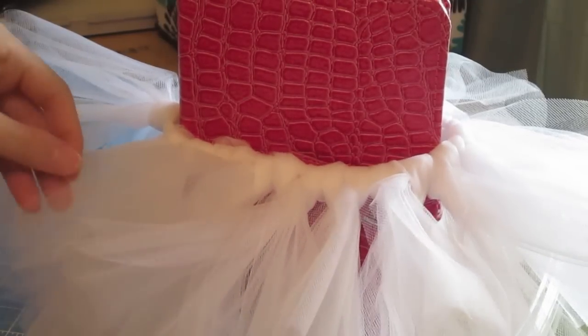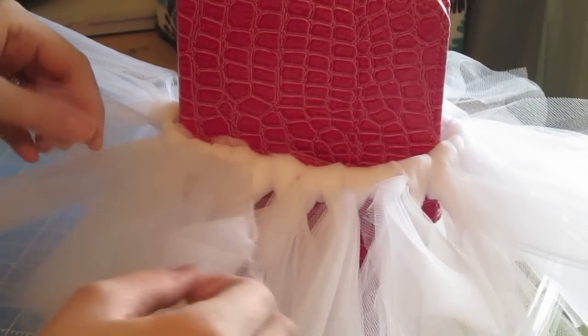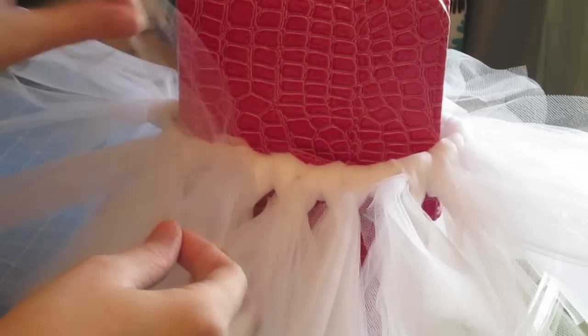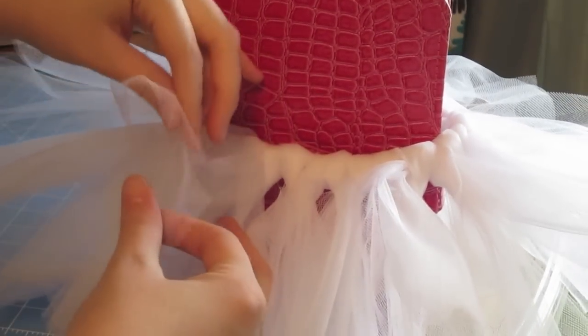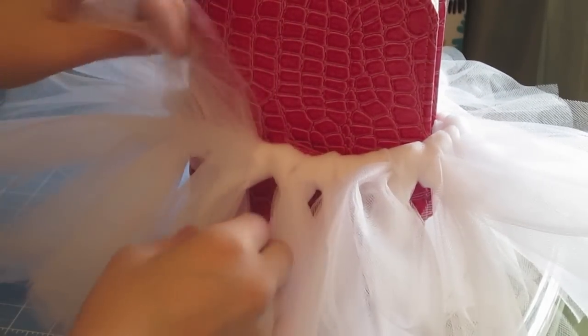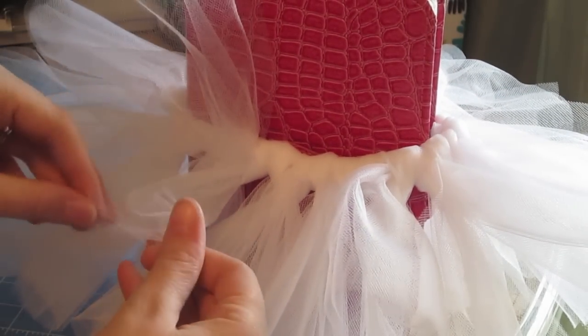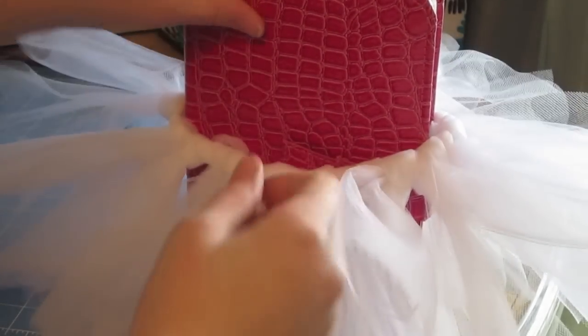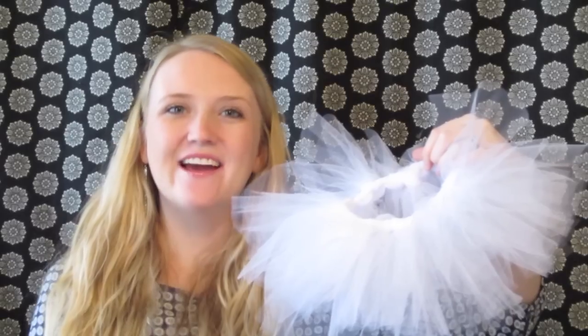When you're done putting your tulle on, it'll look like this and you might think it doesn't look as full as you want. What you need to do is take the pieces of tulle and pull them apart from each other. We have those three pieces together and they're all sticking together, so if you pull each one apart it'll make it that much fuller. Then you can just manipulate it and make it look however you want. And now you are all done with your tutu! I hope you guys enjoyed this video — make sure to like and subscribe, and I'll see you guys next time. Bye!